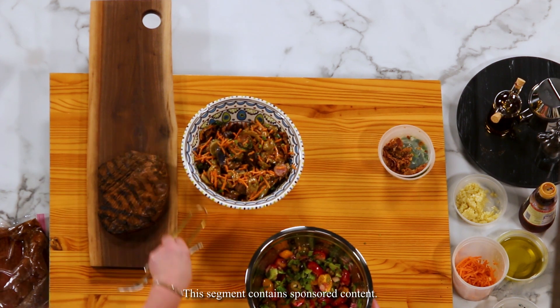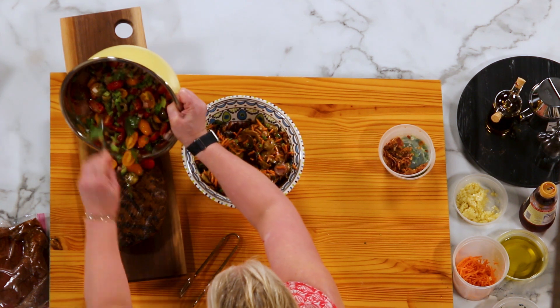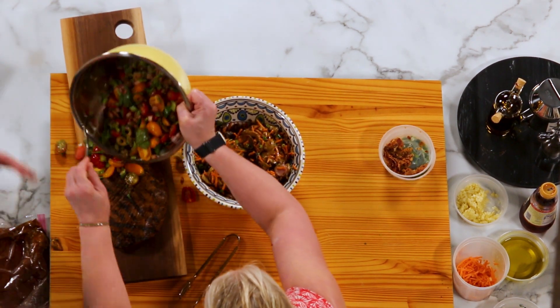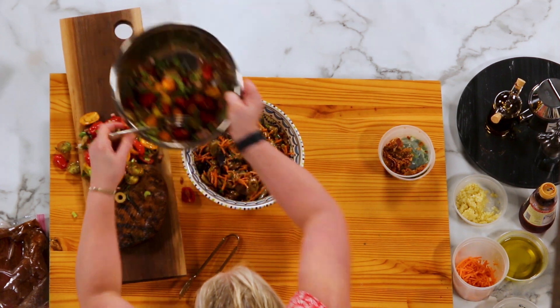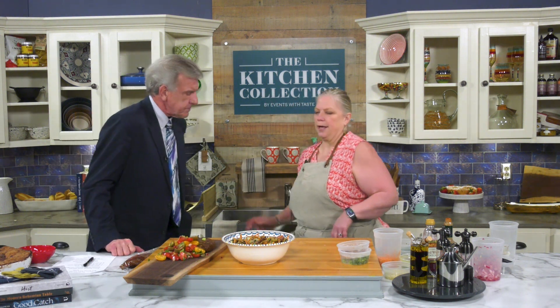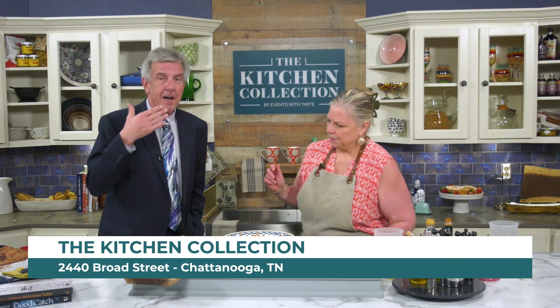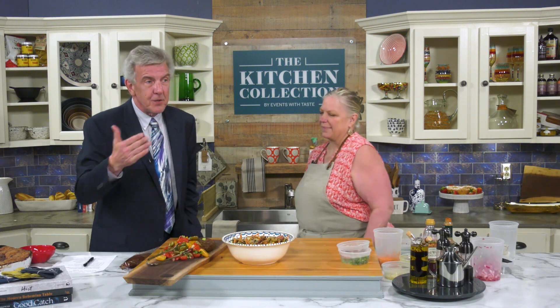That is absolutely beautiful. We can just plate our salad — not everybody has one of these fancy boards for a steak and salad, but at the Kitchen Collection you most certainly do. These are made by a local woodworker, CW Woodworking, and they're the only retail store that carries them. Whether it's your dad, mom, wife, significant other, or somebody three states away, they will love something from the Kitchen Collection at 2440 Broad Street.